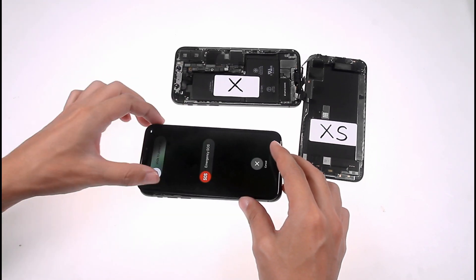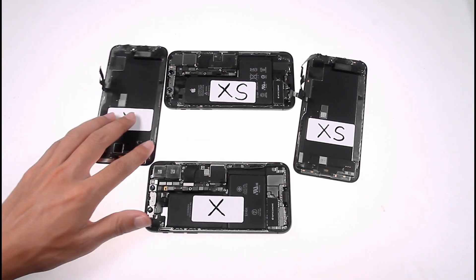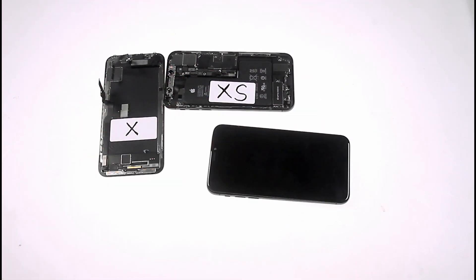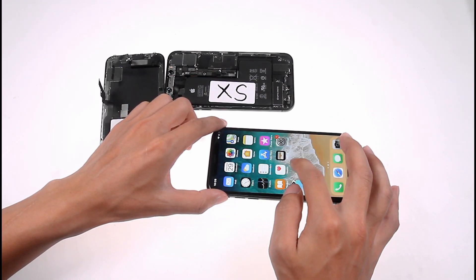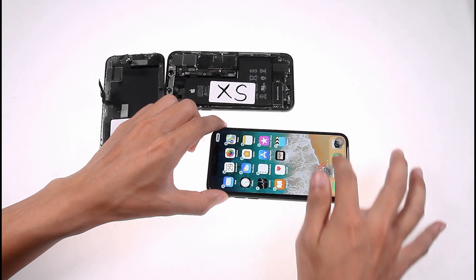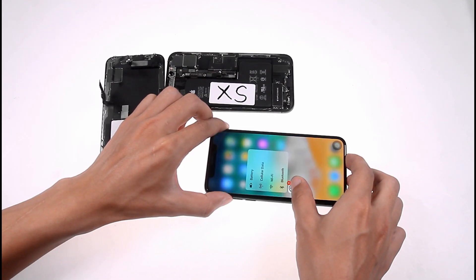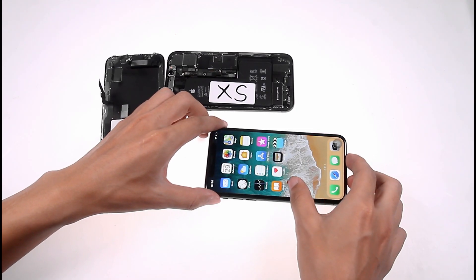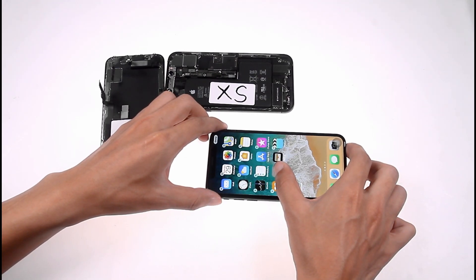Although they are the same size, the positions of the metal brackets are different. I then connected the iPhone XS screen to the iPhone XS motherboard — the phone can be turned on, there is no problem with the touch, and I was pleasantly surprised to find that the iPhone XS 3D Touch can be used normally. Maybe one day we will come up with a way to help you upgrade your iPhone X screen to iPhone XS.